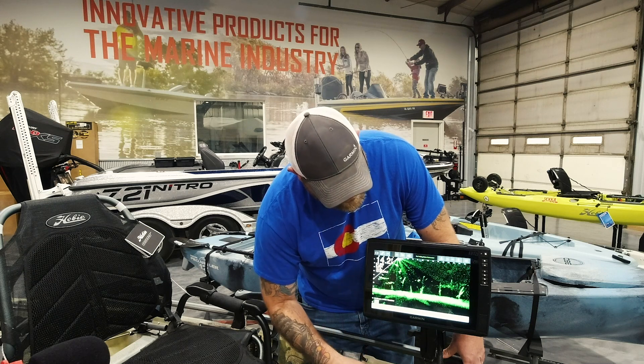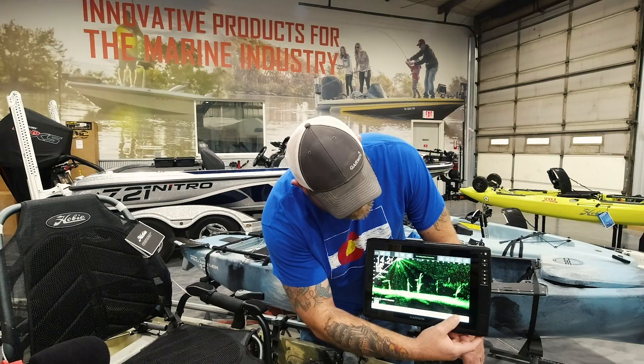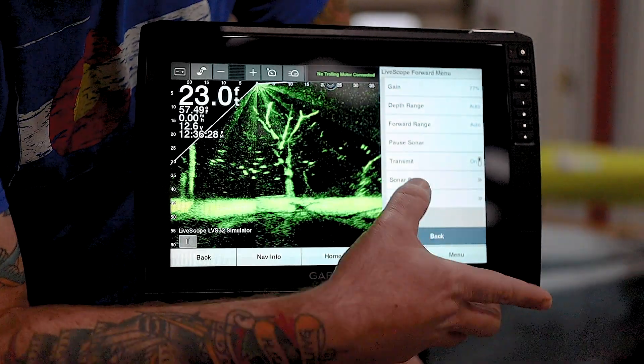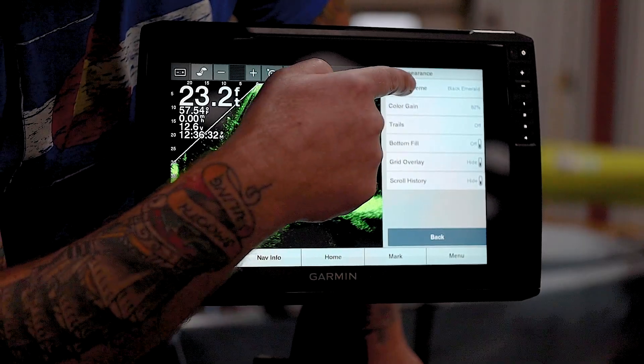So what do I mean by using color schemes to get this cleaned up? If you guys see the specs back there — the background noise — well, if I go into my menu, click sonar setup, appearance, and then just change my color schemes.